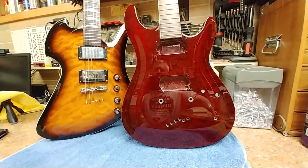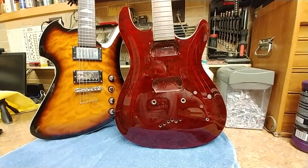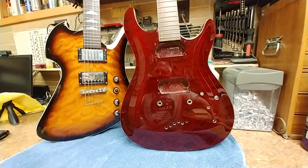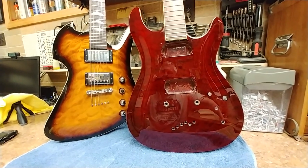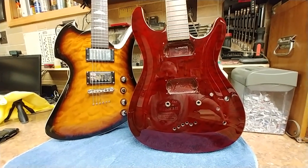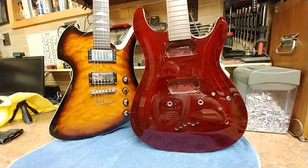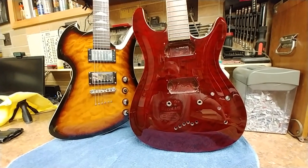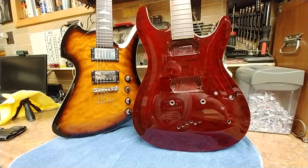Hey everybody, what's going on? I got two guitars over here on the counter right now. One of them I just did with the buffer, which is the Red Ibanez with the quilted maple top, and the BC Rich over here. I don't know if you guys remember or followed the videos on the BC Rich, but it was in really, really bad shape when I first got it — a lot of real deep scratches. Some of them I was able to get out, some I wasn't, but in the long run it came out really, really nice. I was really happy and surprised at how well it polished out by hand.